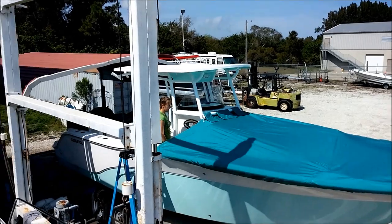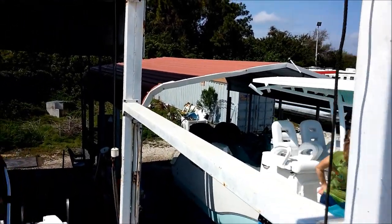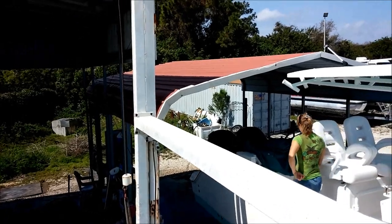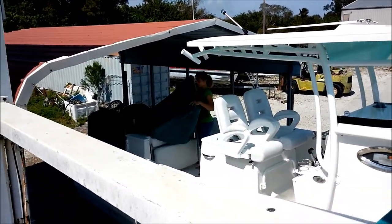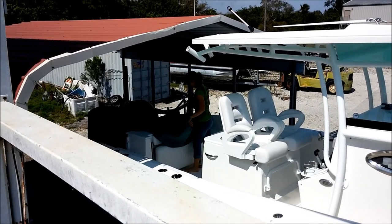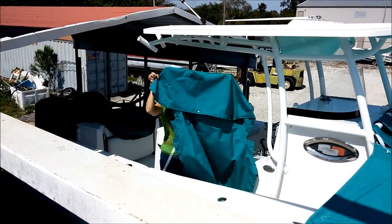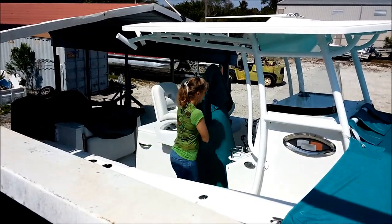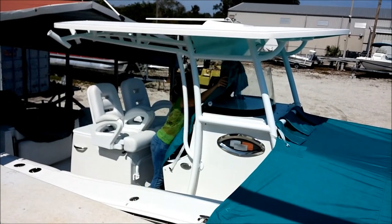A very important thing — your cowling cover also doubles as your cover bag. She has everything stored inside of it. That's your center console cover; pretty easy. It's wet because we washed everything.